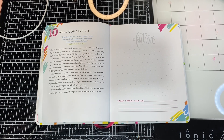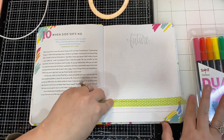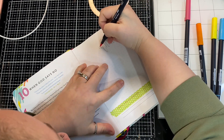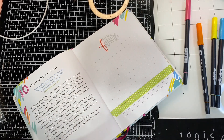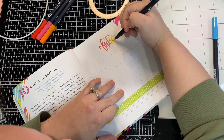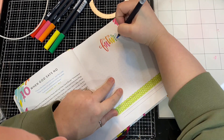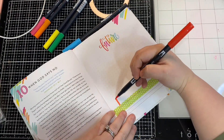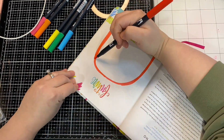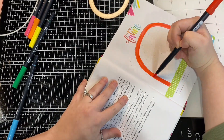Yesterday I used some Tombow Dual Brush pens, and I've decided I'm using them again today. The colors are bright, fun, and with what I'm going with today, I feel like it's very appropriate. I am going to create a rainbow because, to me, rainbows represent a promise. And that's what this page represents to me — it represents hope and it represents a promise. So to start out, I used those Tombow Dual Brush pens — there were six of them. I used one for every different letter in the word 'future,' and then I began working on my rainbow.